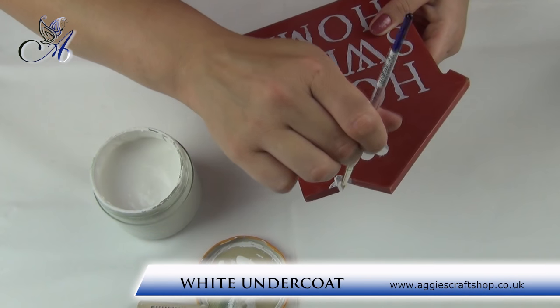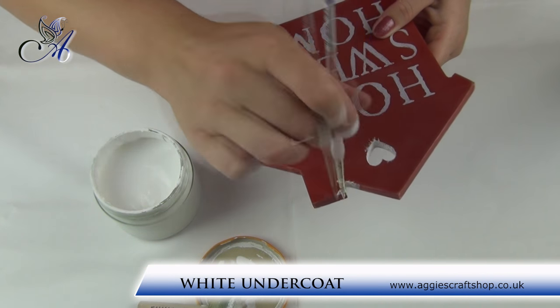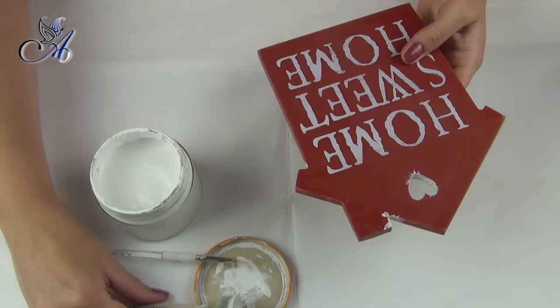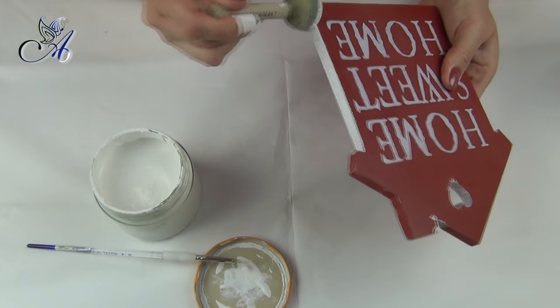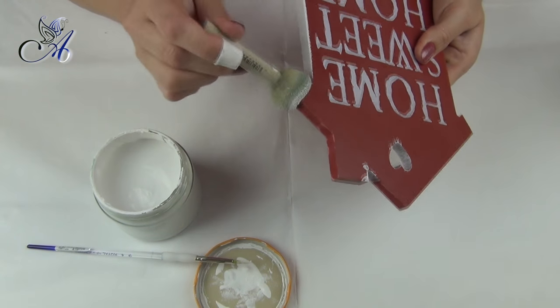Then I cover my board with white undercoat using sponges. Two coats should be just enough and you can also use acrylic paint instead of primer if you want to.